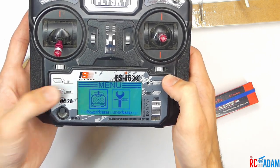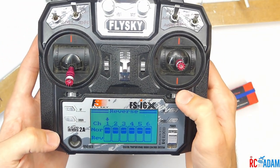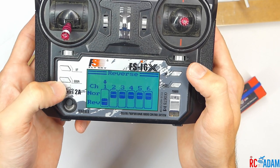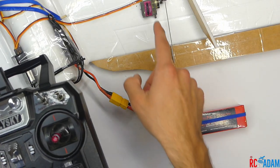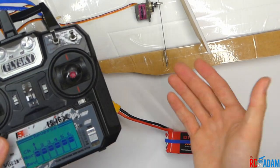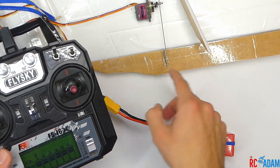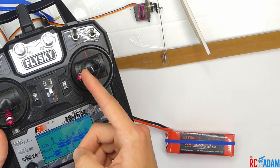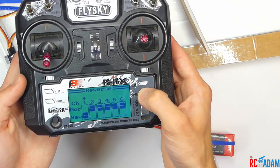Go back to the menu and into functions setup. First, go into reverse and reverse channel one — that's the servo connected to the channel one port. The reason for reversing it: you want your channel one servo moving the aileron in the correct direction for normal aileron movement. So if I want to roll to the left, this aileron should actually go down. When I reverse channel one, rolling left makes the aileron go down, and rolling right makes it go up. Press and hold cancel to save it.